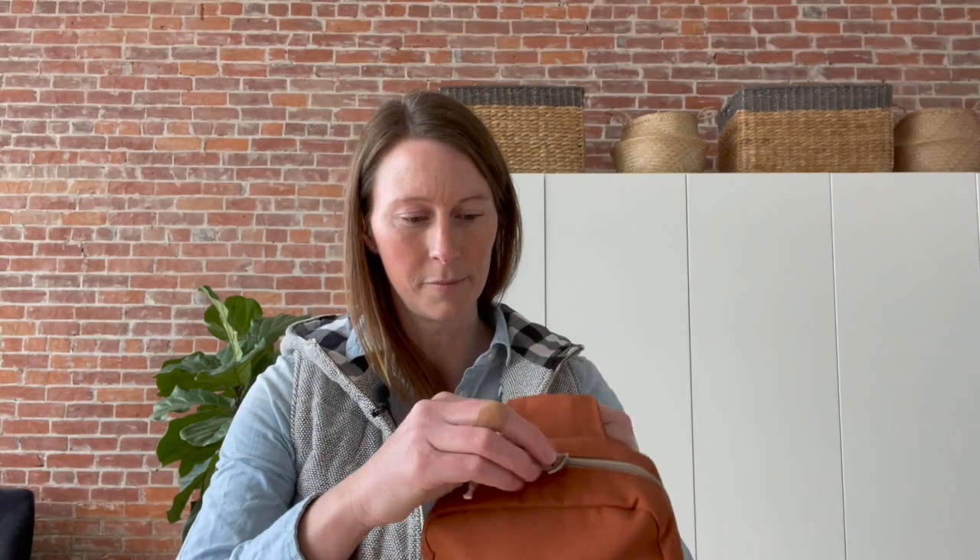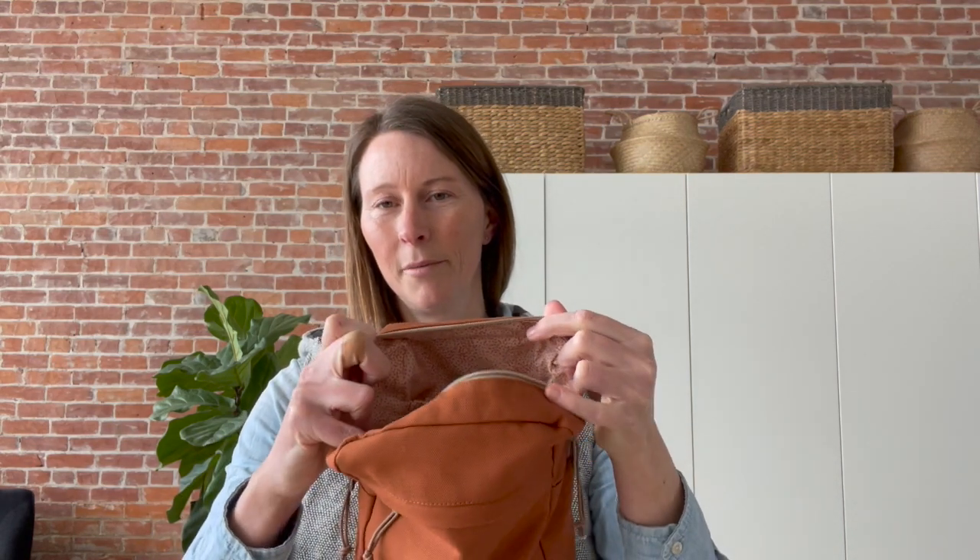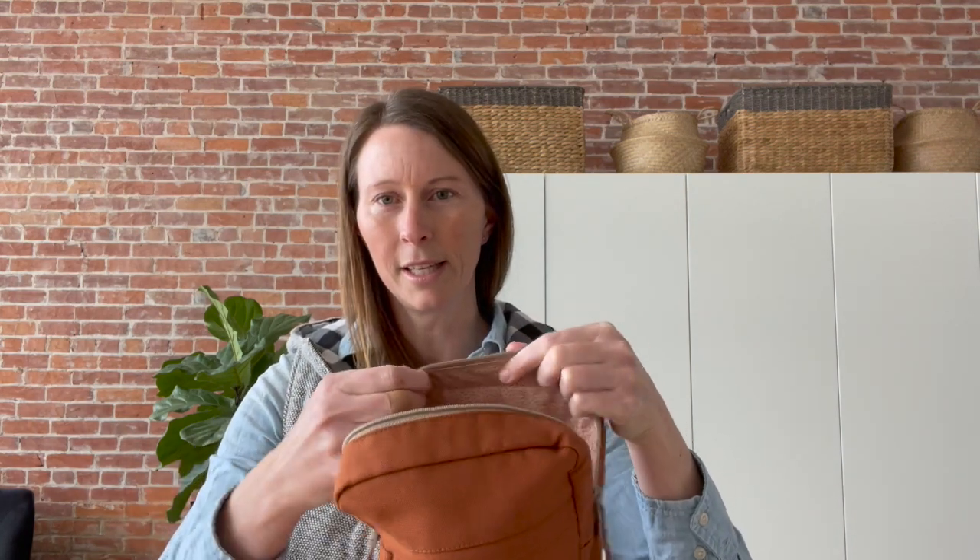In last week's video I showed you the insides of the sling and I just want to go over that. So this is a drop-in lining method. There is no bound seam, no hole for turning or anything. It's a really nice clean finish. I like it for the Sandhill because the Sandhill has rounded corners and it's a smaller size. That's why I picked that for the Sandhill.